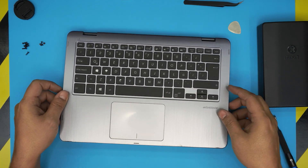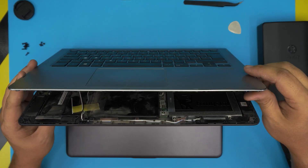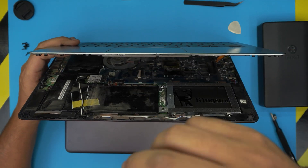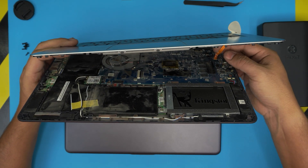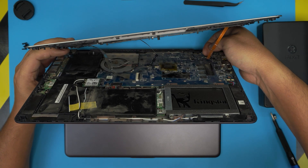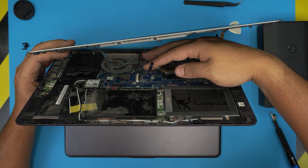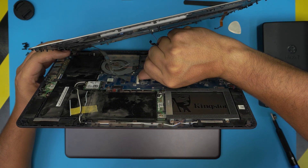Once you've done the left, right, and front, lift it up and wiggle it a bit — there are tiny hooks in the middle you need to release. Don't yank it up because there's a flex cable underneath. Lift it up, move it to the right a little for more cable slack. First, disconnect the flex cable for the keyboard backlight: put your fingers at the back of the jack, lift the black cover 90 degrees, and pull out the cable. Same technique for the keyboard flex cable — all the same, just different sizes.